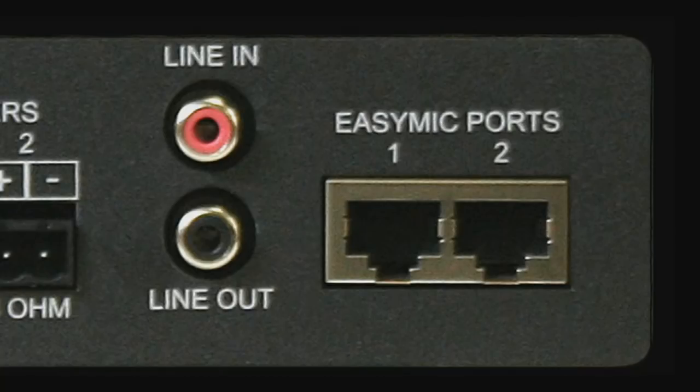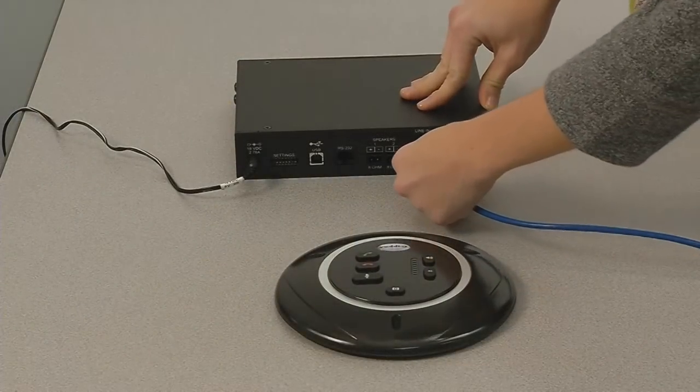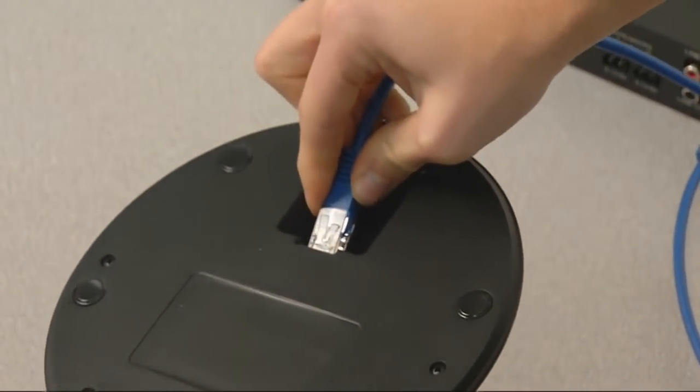Because of the plug-and-play design, installation is as simple as connecting Cat5 cable between the EZUSB mixer amp and the EZMic mics. Power, control, and audio are all incorporated into the single cable.